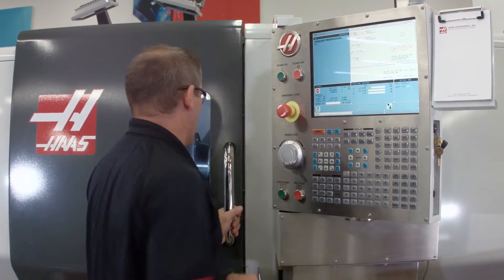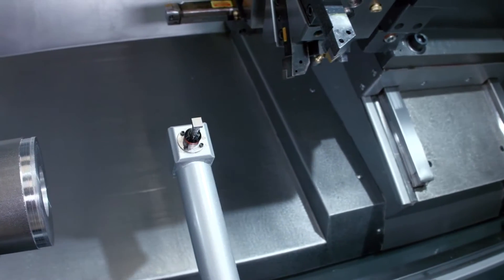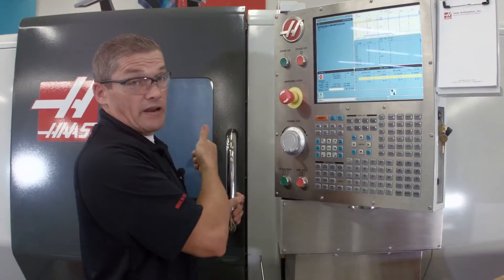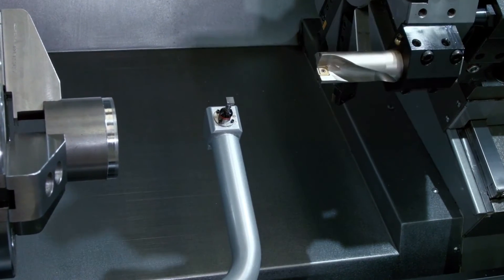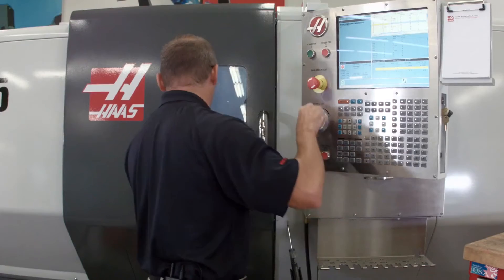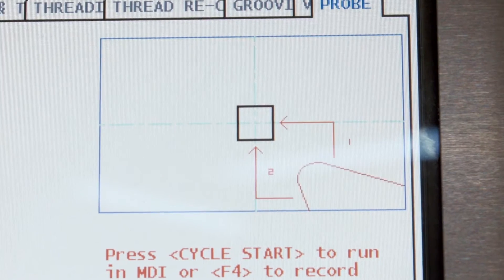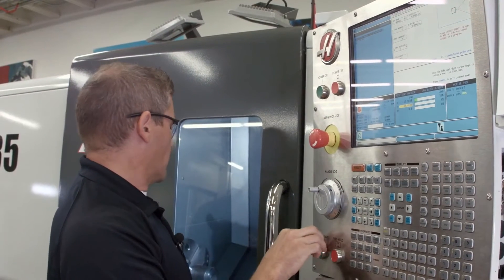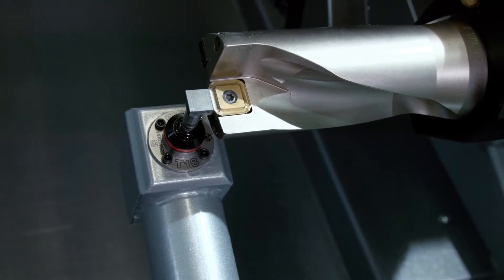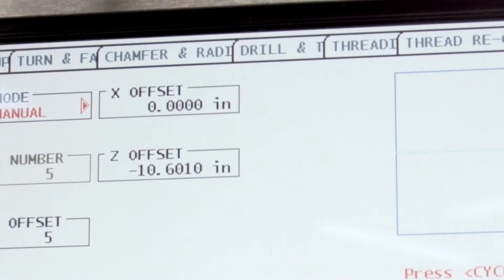Now we're going to move on to checking our drill. I jog back in Z until my turret's far enough away, then index to my next tool — tool number five. We jog back in to the probe. I'm going to set my tool tip direction to a single point touch, since we're only going to touch off the front face of the drill. I press cycle start to probe the tip, then press F2 to set the centerline of the drill. Second tool done.